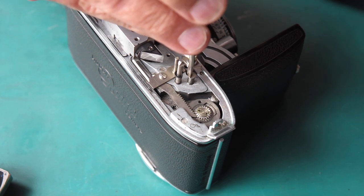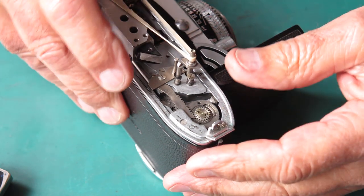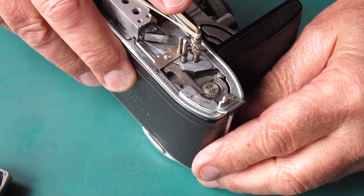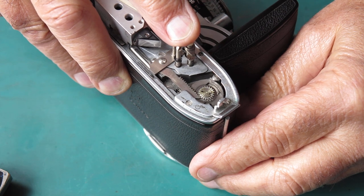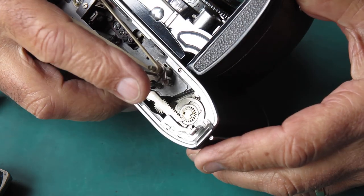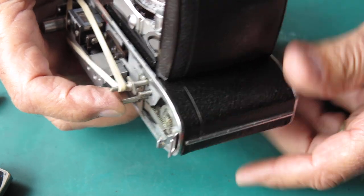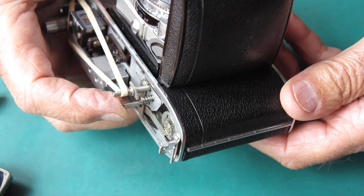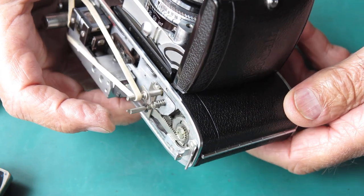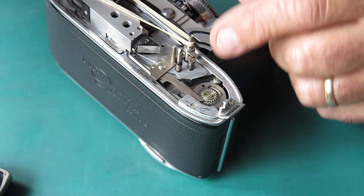I'm going to screw that in slightly - I'll give it half a turn and check the action again. To cock the shutter with the top off the camera - I have to hold my finger down on this lever here. That shaft is the lock that locks the film advance; when you reach number one it's held down by the frame counter on the top cover, but the top cover isn't there so I've got to hold that down with my finger.